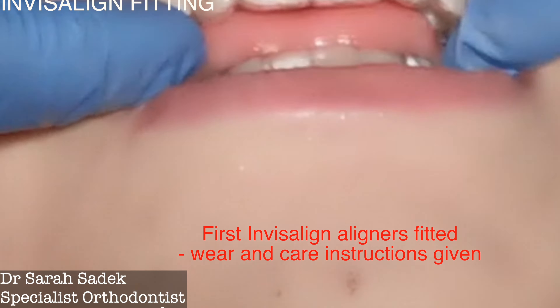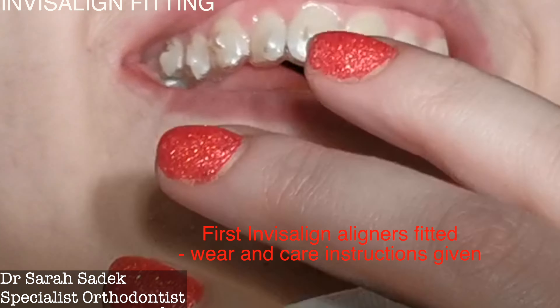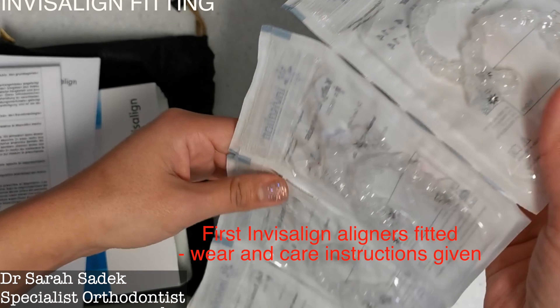I recommend all my patients to have attachments. Sometimes during the very final stages of treatment we may be able to remove the attachments slightly earlier than planned, but generally I recommend keeping them on throughout. I have had cases where people needed attachments removed for job interviews or important meetings — that's not a problem — but you still have to wear your aligners in the meantime, and that break will have prolonged treatment slightly.